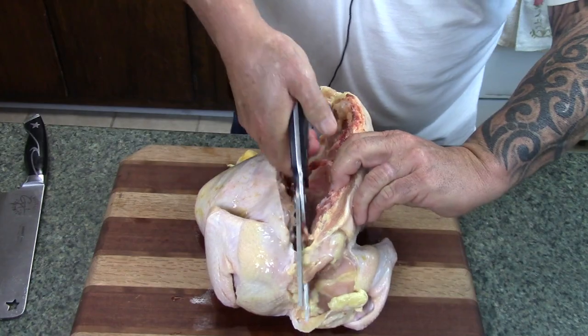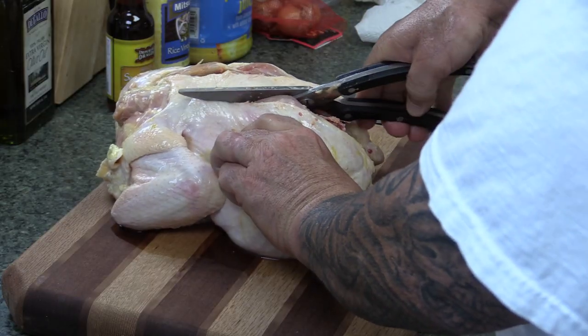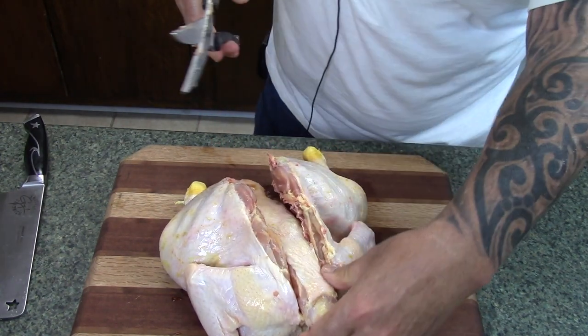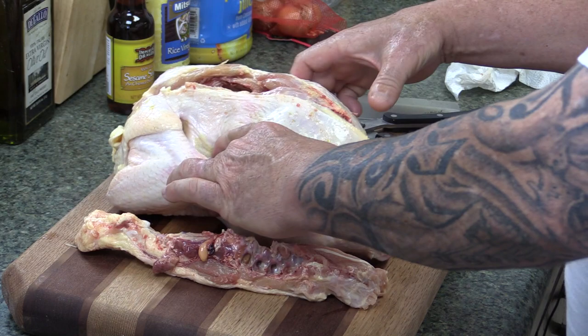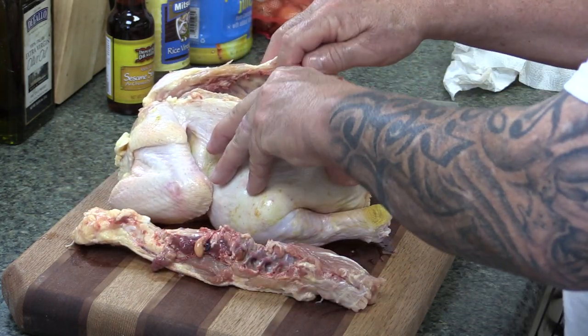I'm going to take my poultry shears and I'm going to follow this backbone all the way down. There's one half, now the other side. I've got my backbone removed. You can save this, make you a chicken stock with it or whatever.